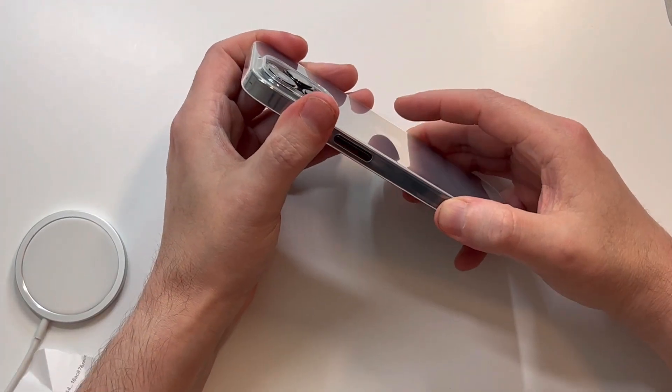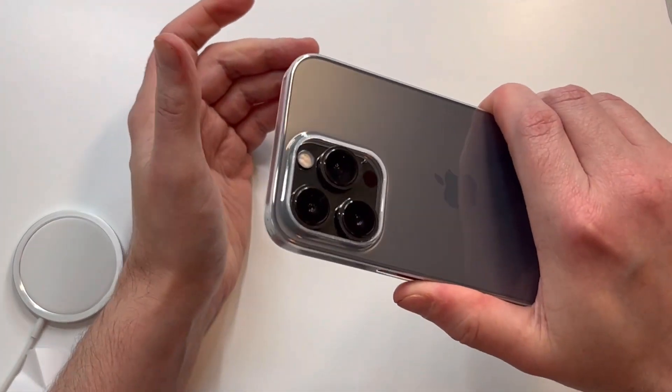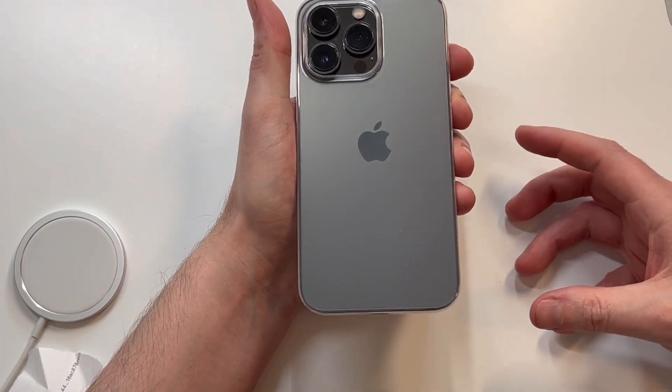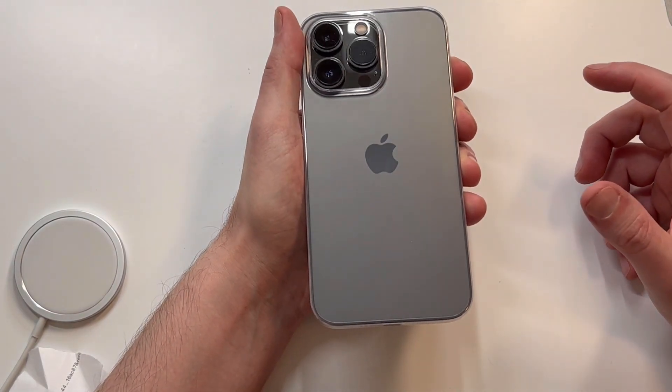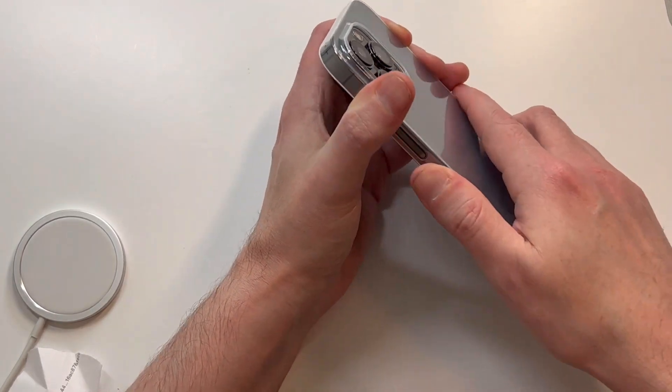The crystal clear case lets the Apple logo pop right through. In terms of grip, I'm not 100% positive yet — some of these cases wear a little bit over time. But it doesn't feel too slippery, which was my main concern going in. It's kind of a hybrid between hard plastic and almost a gel style, so it's a hybrid material. I'm not sure how it'll wear yet, but overall it does feel pretty grippy.